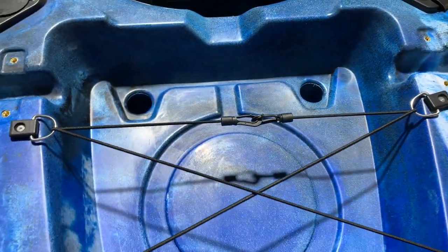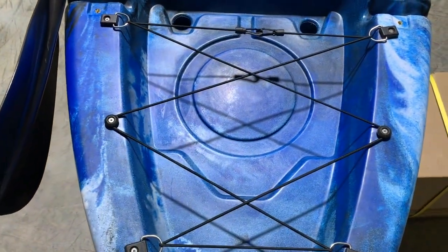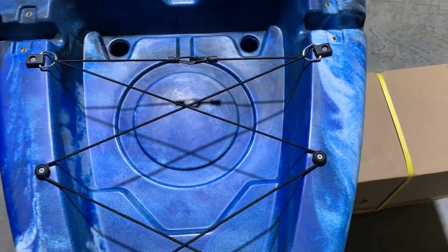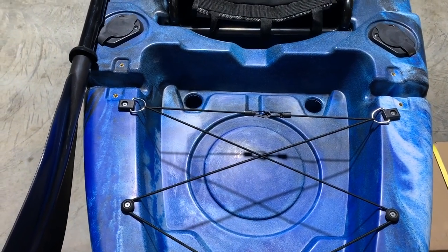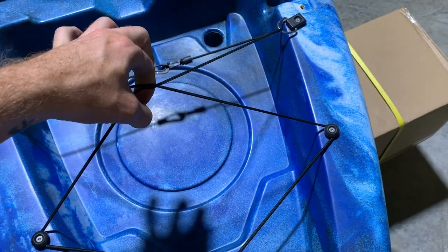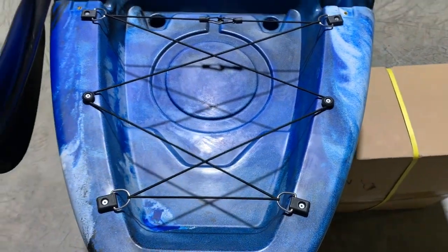Moving to the back of the boat, the rear storage area is quite large — it measures 75 centimetres from front to back and 50 centimetres across, so it'll fit a decent sized esky or a live bait well. There's a bungee cord on top with a clip so you can unclip it and configure it to keep your gear secure.